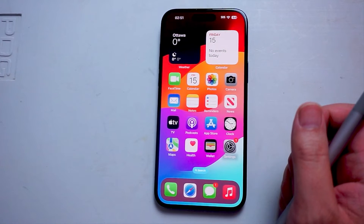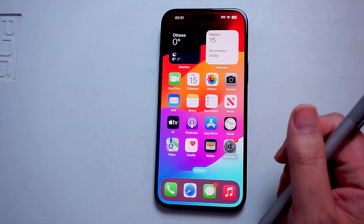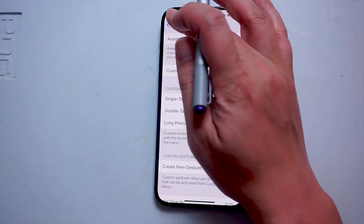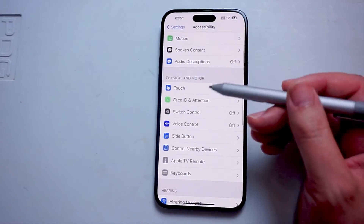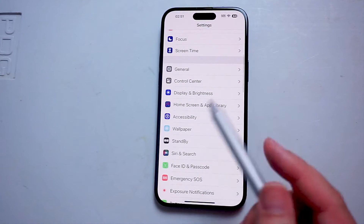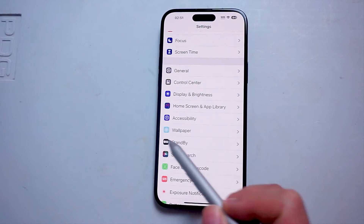So if you want to turn on or off multi-finger gestures for the iPhone 15, thankfully it's pretty easy to do so. The first thing you want to do is jump into your Settings. Once you're in your Settings, you want to scroll down and look for Accessibility, which is usually below Home Screen and App Library and above Wallpaper.